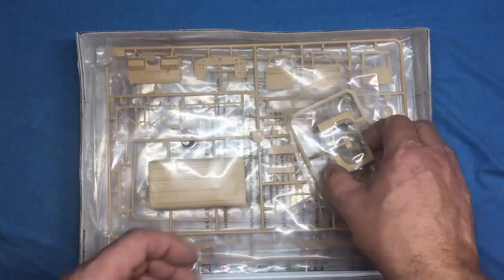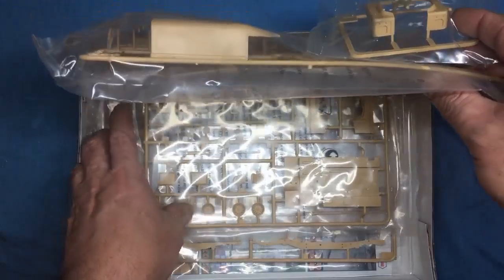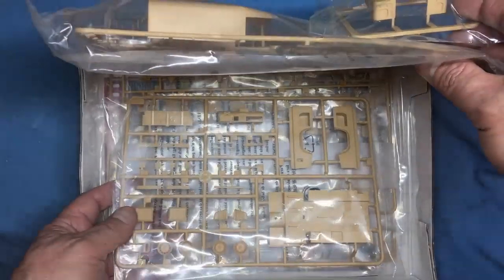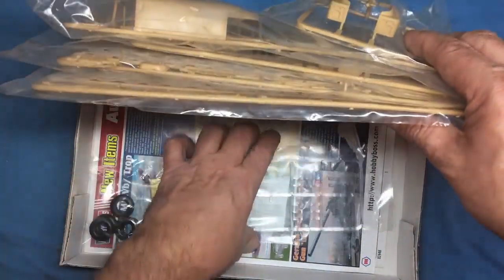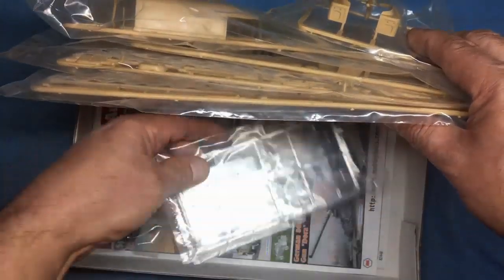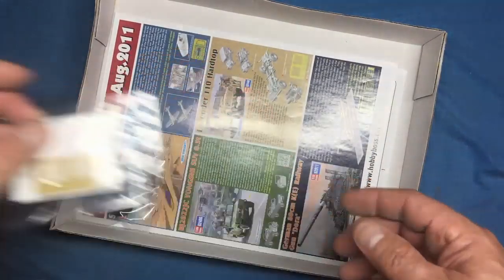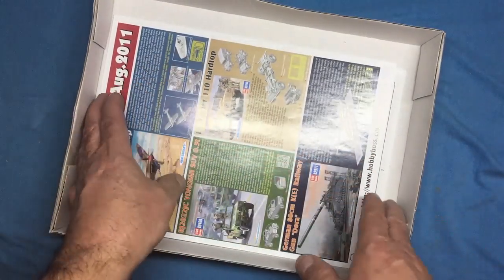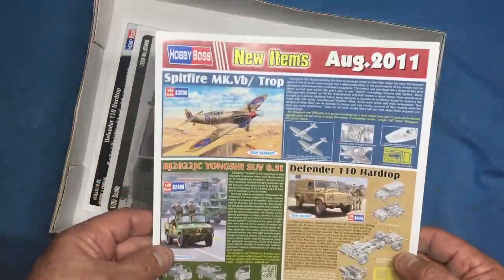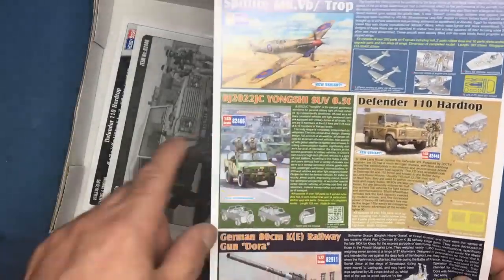Inside we've got a bag with the front fenders, then another bag with the roof, rear panel, rear side panels, floor, gearbox, axles, chassis, and clear parts with some nice glazing. We've also got our decals, photo etch, and rubber or vinyl tires. I've never opened this — and I can see it says August 2011, so I've had this for eight years!